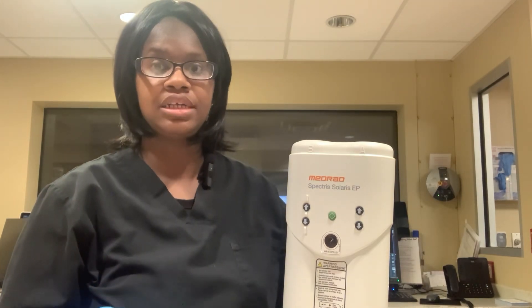Hello, my name is Marion. In this video I am going to show you how to use the MRI contrast injector.